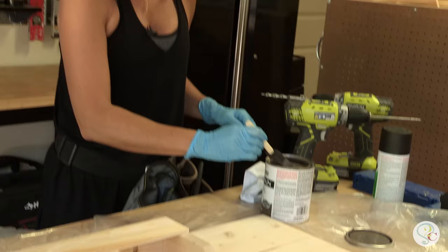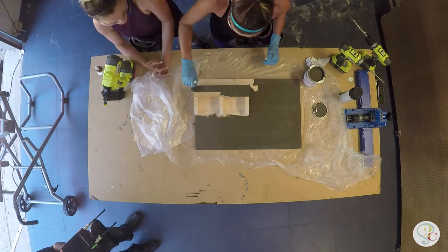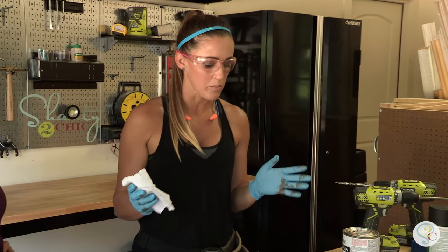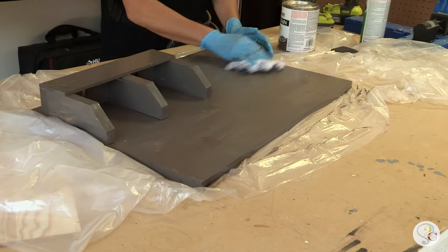Now for the fun part — I'm going to stain it and I'll do the painting. This is going to take one coat. Just wipe the stain on. Ashley's covering every corner here. Once you've applied all the stain, you're not going to wipe it away with a rag — you're just going to wipe it to blend it.